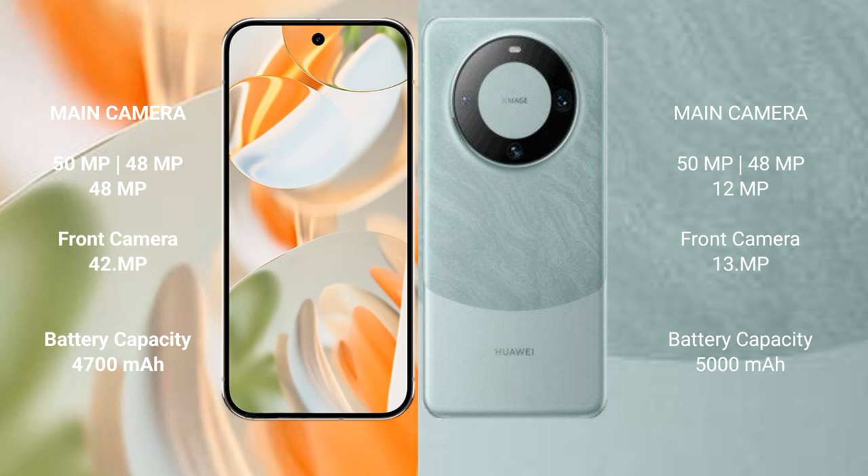Google Pixel 9 Pro features a triple rear camera setup: 50MP plus 48MP plus 48MP, and a 42MP front camera. Huawei Mate 60 Pro features a triple rear camera setup: 50MP plus 48MP plus 12MP, and a 39MP front camera.